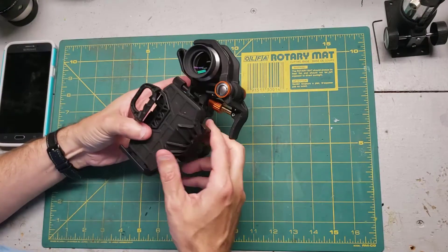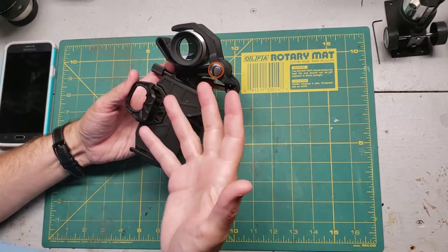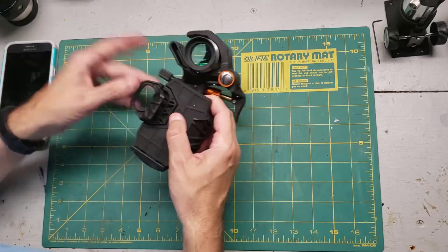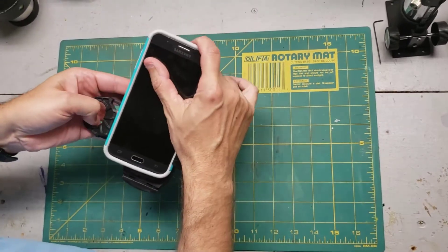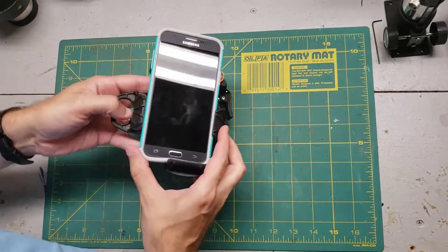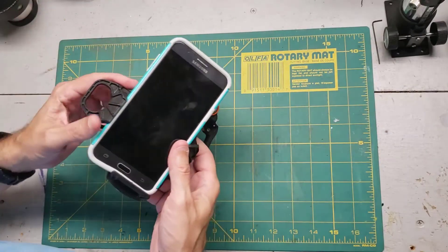Once you've got the eyepiece clamped in, now for the easy part. There are three grabbers on this that will pinch your cell phone — two of these are fixed and won't move, and the third one is spring loaded. Just take your cell phone, pull the spring-loaded part out, put the phone in, and make sure it's in the right spot. It's just that easy.